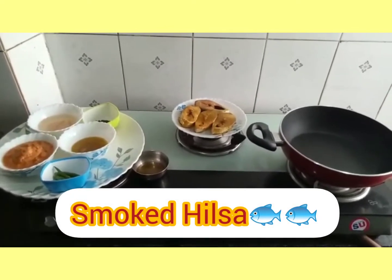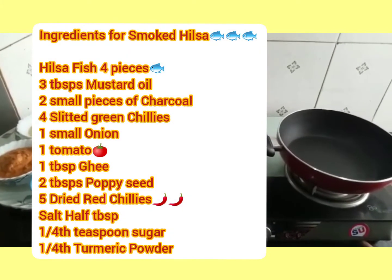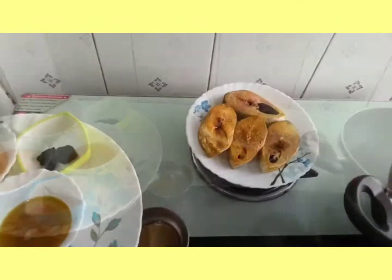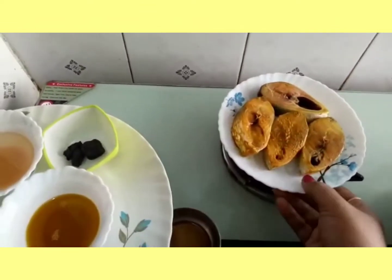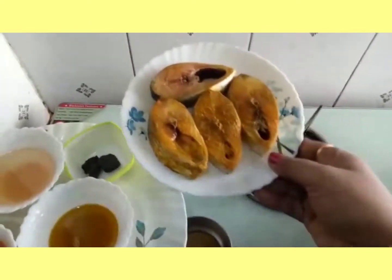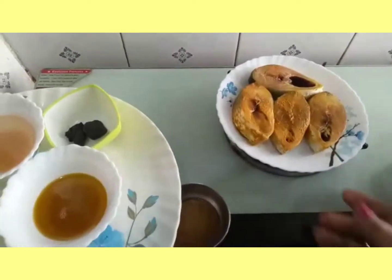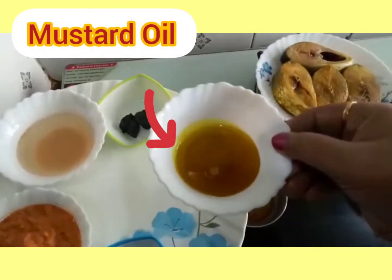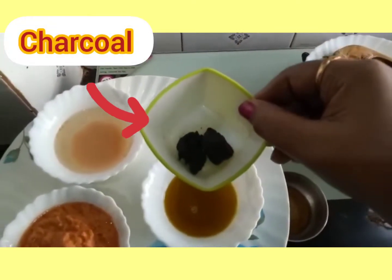Smoked Hilshaw. Smoked Hilshaw. Smoked Hilshaw now. Smoked Hilshaw.